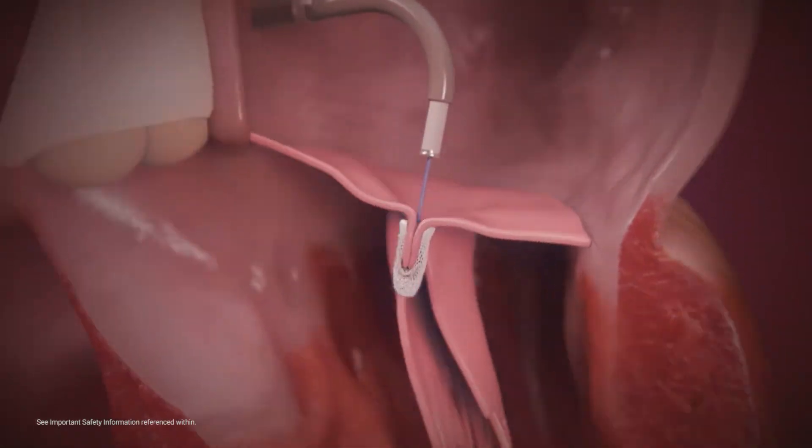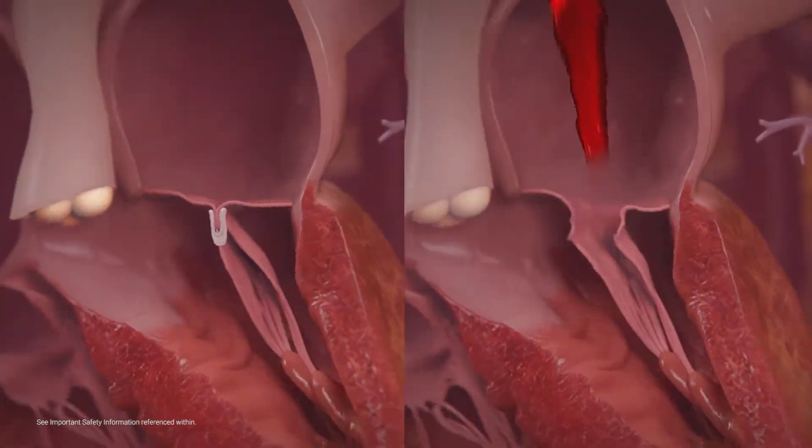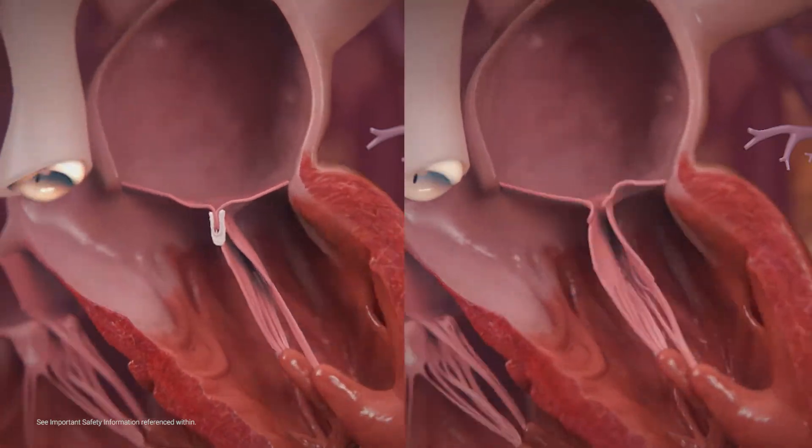Once achieved, the clip is released and the full system retracted. The MitraClip procedure is a minimally invasive, highly effective treatment option for select patients with severe MR.